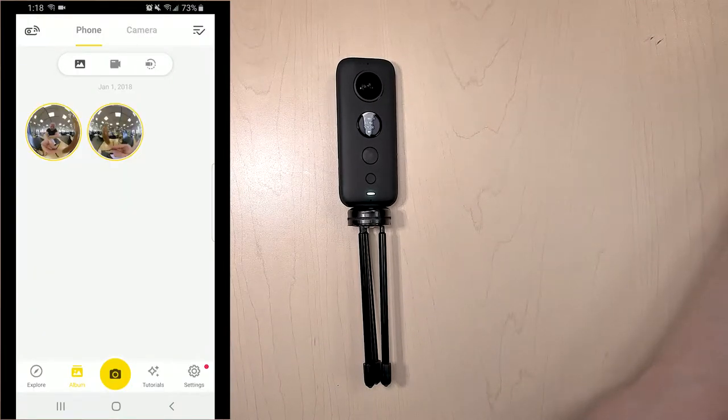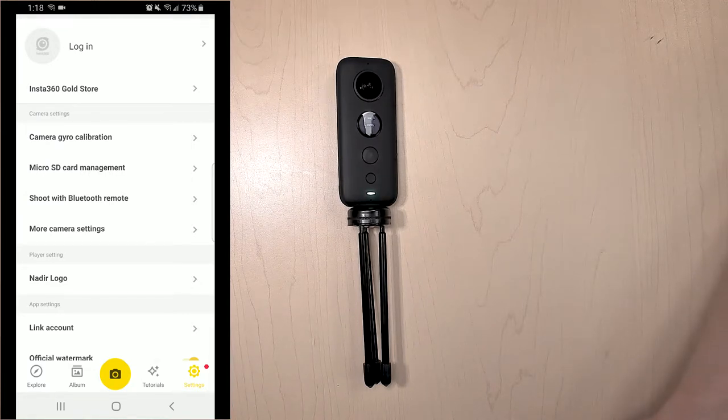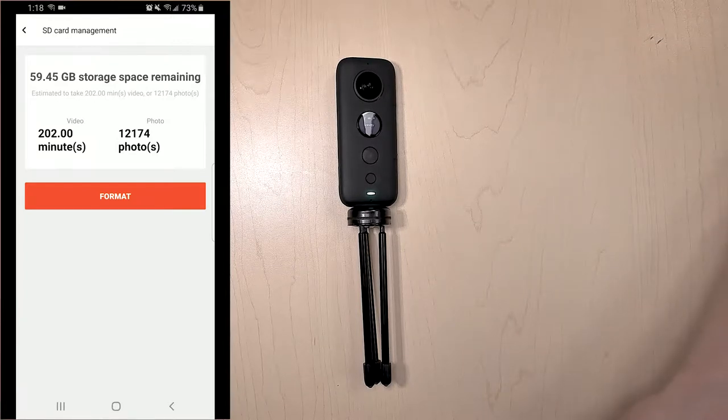The next thing I want to bring your attention to is the settings button. When you go into settings, this is what allows you to format the card over your phone. Make sure you don't do this unless you're 200% sure that you have all of the content off of the camera. If you do want to format and you've gotten all of your stuff off, go to Micro SD card management and hit that format button.